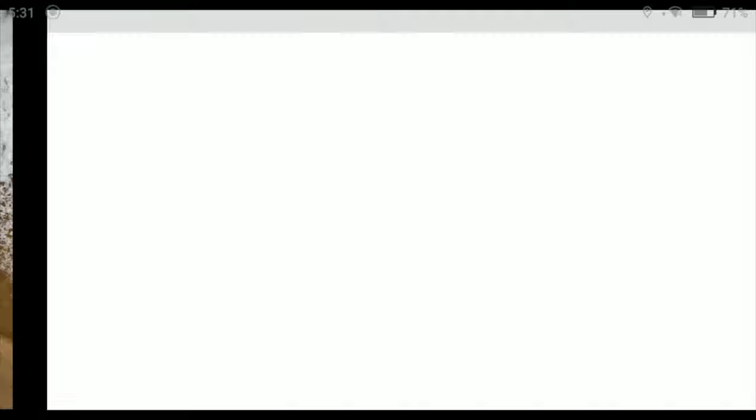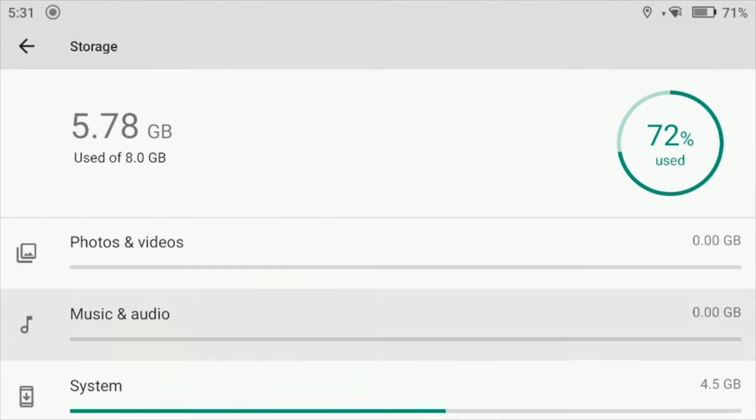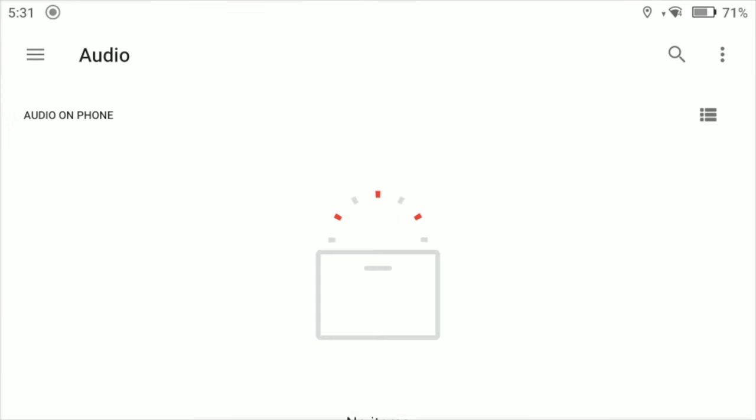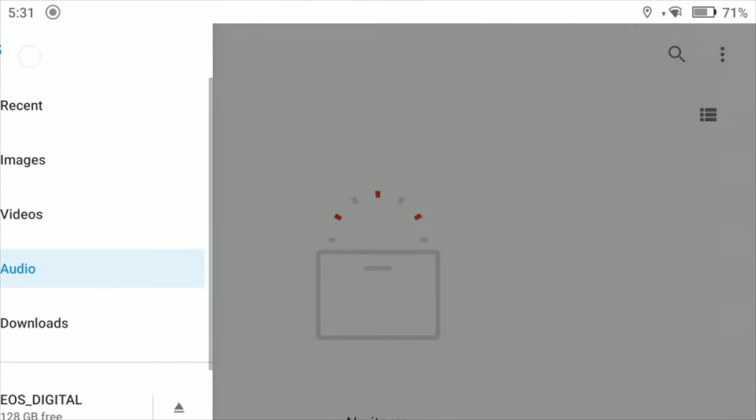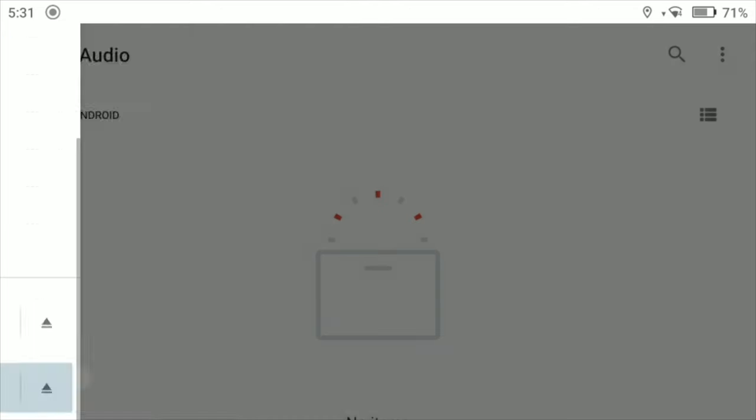You can also browse your device by going into the file browser. This is done by tapping on system settings, storage, internal shared storage, then tap on music and audio. Tap on audio files and then tap on the menu icon beside audio to bring up the file browser. This feature makes it much easier to navigate through your attached storage devices.